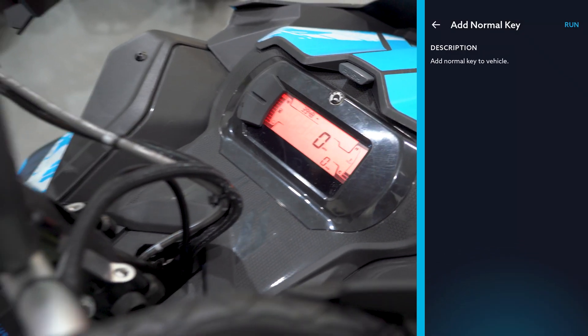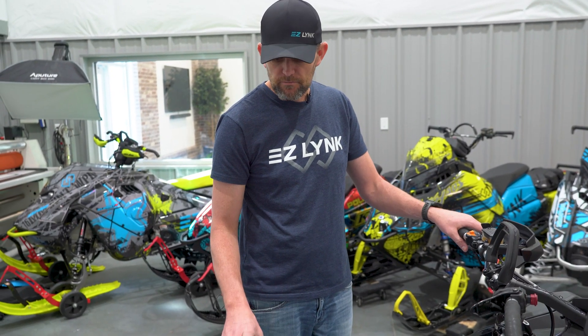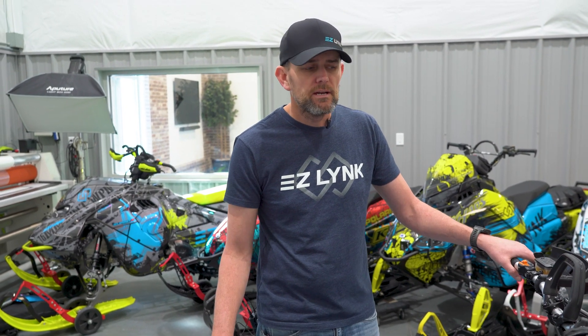Super easy — you don't have to go to the dealer anymore to reprogram one of these. If you don't have a dealer close by, or you lose a key out on the trail, borrow one from a buddy, whatever it is — save your ride, save your weekend. Look for more stuff coming out. Again, this is Gen 4 today; we're working on Gen 5 and we'll have it released shortly, so keep an eye out for that.